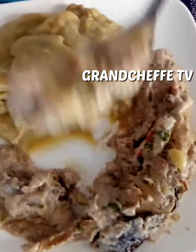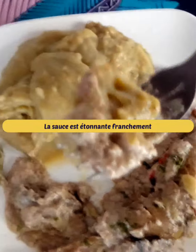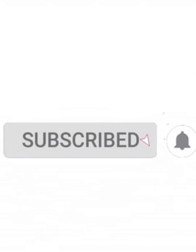Thank you for supporting us by liking this video and all our other videos available. We will be grateful to you. Help us also by sharing the link on your different social networks, and don't miss our next recipe.